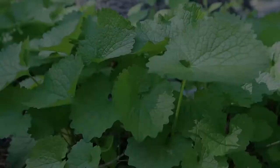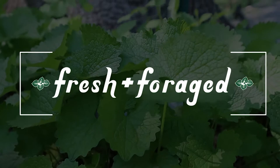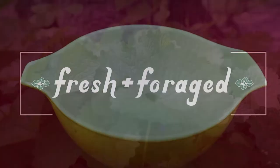Join us in the kitchen and we'll get the sheep sorrel in. Alrighty, let's get started on that soup.